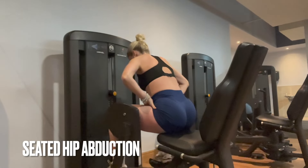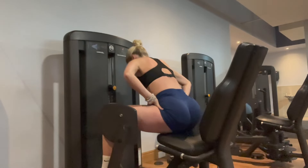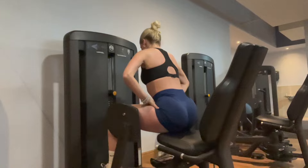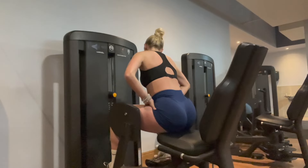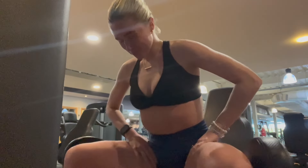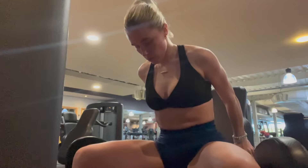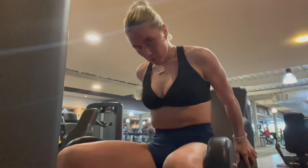I started off with seated hip abduction. I personally like to lean forward — I find I'm really sitting into my glutes and targeting the gluteus maximus a lot more. I did four sets of 12 to 15 and I pulse on the last rep. I love this machine. Someone told me this is the 'bad girl machine' — not gonna lie, it did make me laugh.